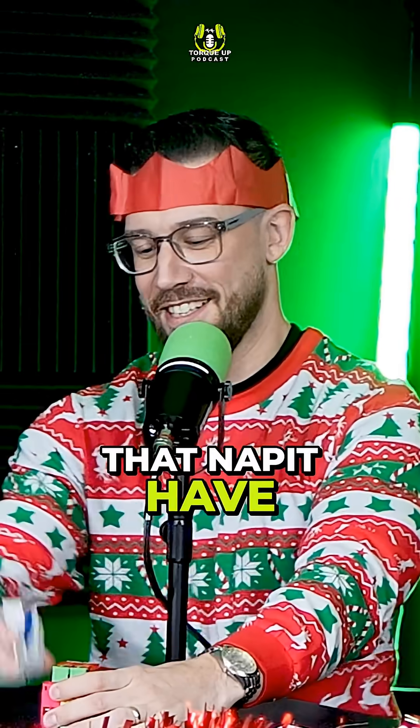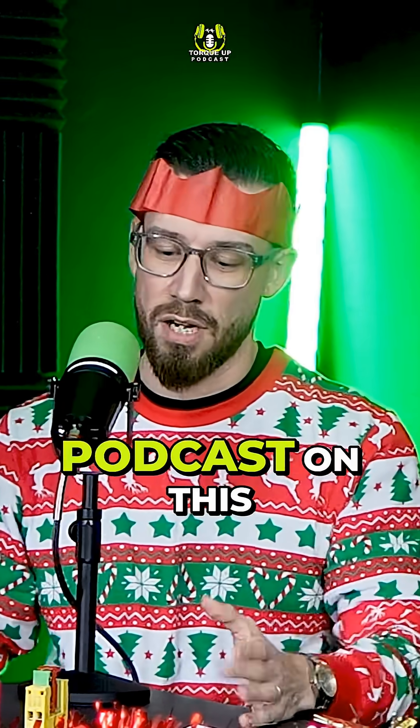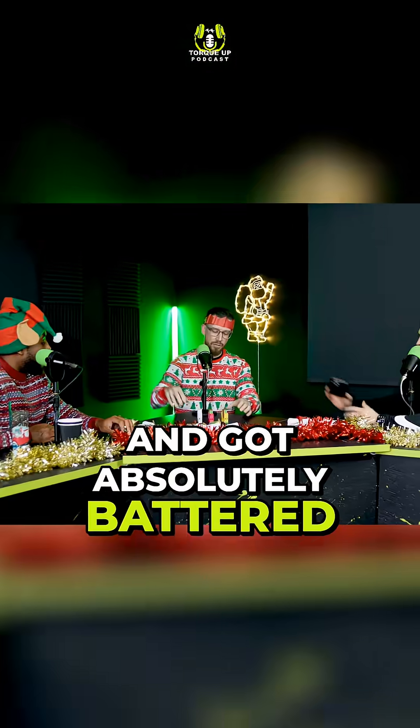This is the issue that NAPIT have. A handsome chap did a podcast on this and some other videos and got absolutely battered for it.